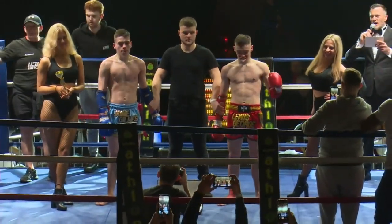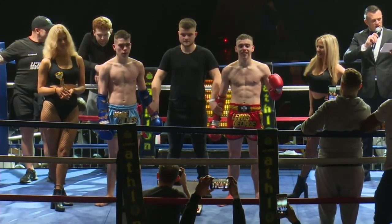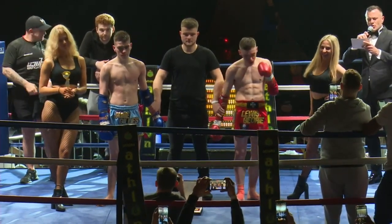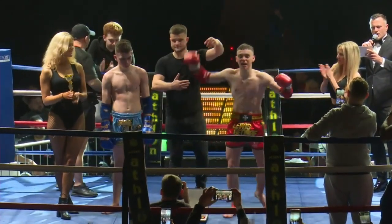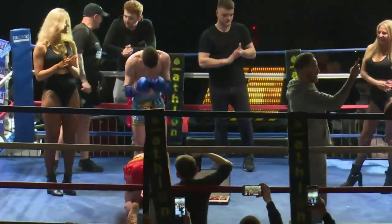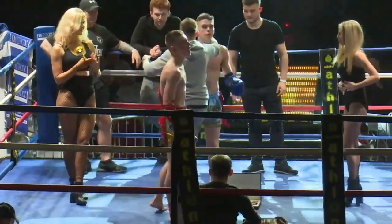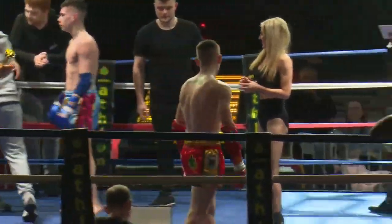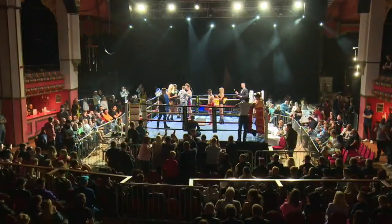Congratulations, kid. Commiserations, Jamie — showed real heart. Five inspiring rounds of one-sided action, your ringside judges have reached a unanimous decision. Let's hear it for the new WMO champion, Lewis George. And the next one is Jamie Curekis — all nationally is a root for Jamie Curekis. New WMO.